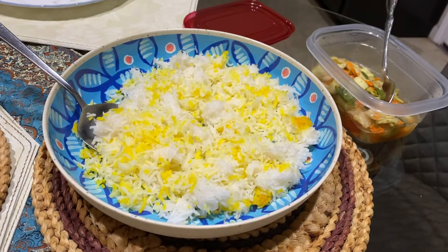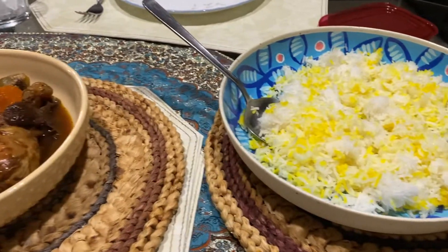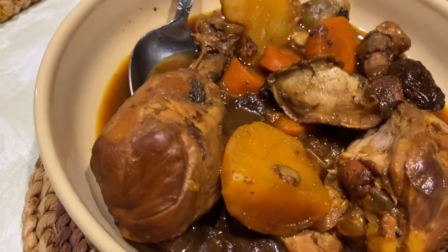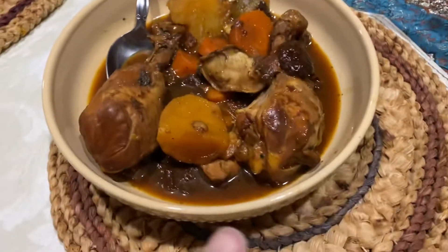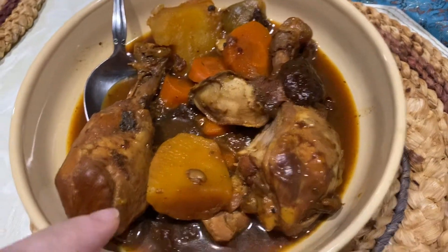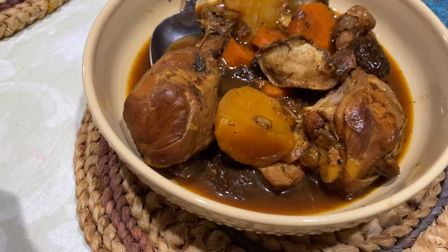Hello everyone and welcome to Katy, Texas. We are here having dinner. This is some rice, and this is morgo aloo, which is chicken with prunes or dry plums. Of course, the seeds are taken out. There's some yams in there too and carrots for a sweeter taste.